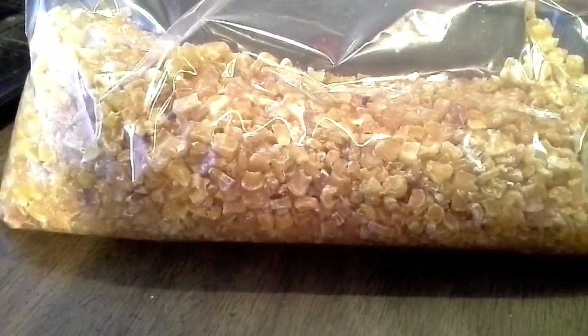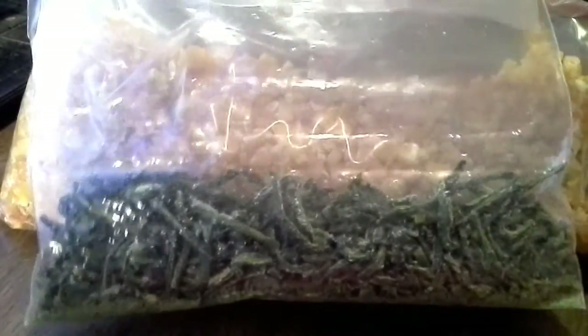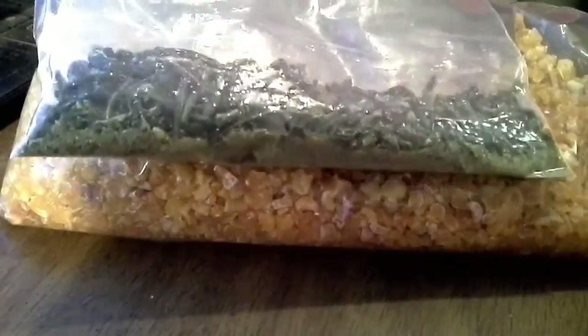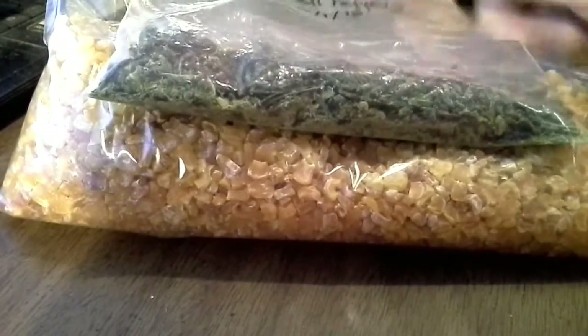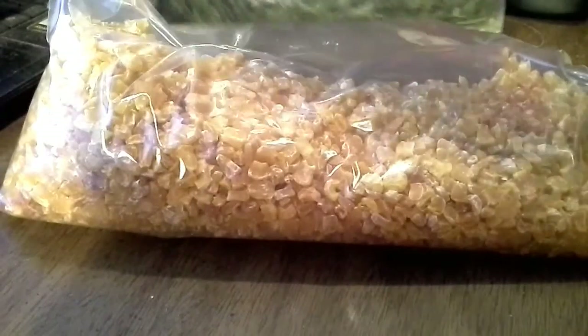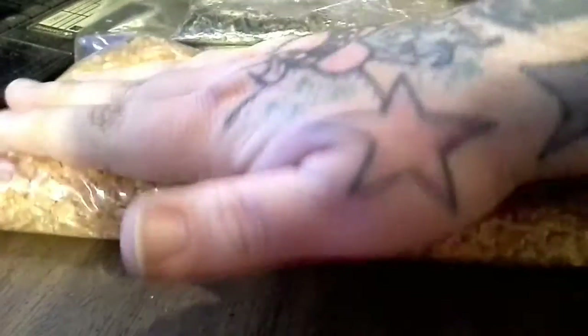Here are the peppers we did the other day. You can see how much they took up — that was only about three big bell peppers. Again, this is going to be for seasoning — we're just going to powderize this stuff and use it for bell pepper seasoning. Good in meatloaf. Alright, that's going to be it for this one, thanks for watching YouTube!